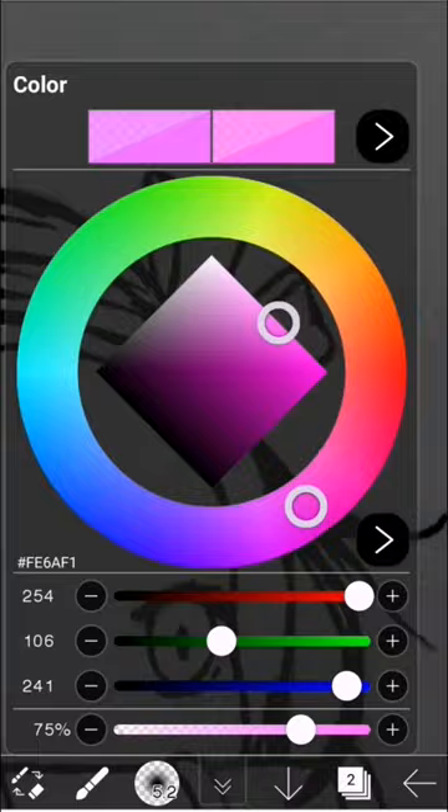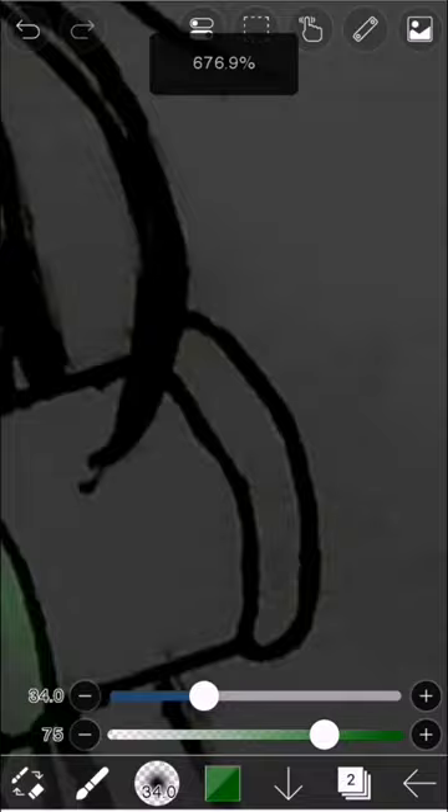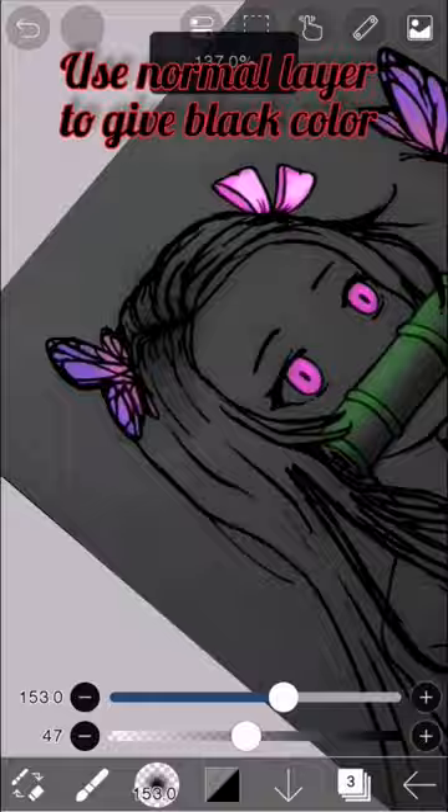On an add layer, choose the colors to create a glow effect. Use the normal layer to give black color.